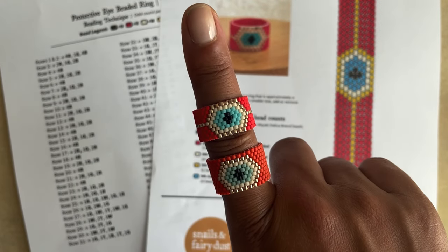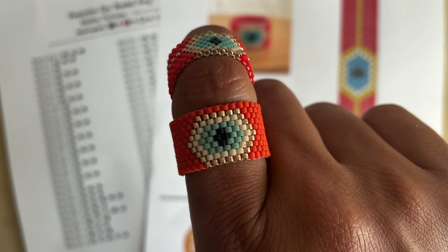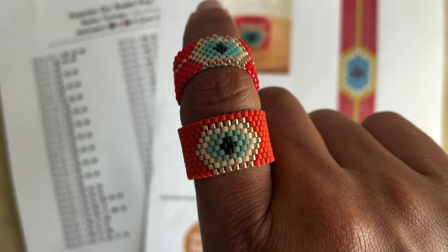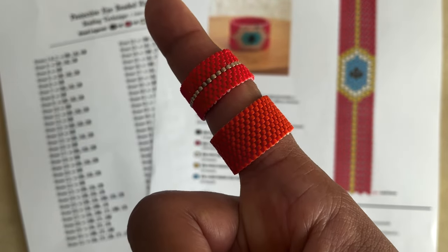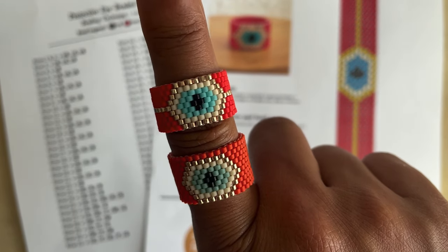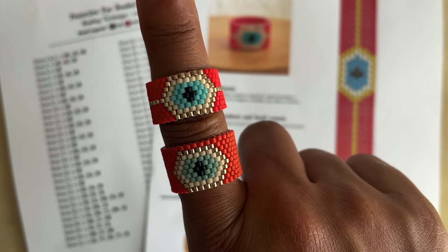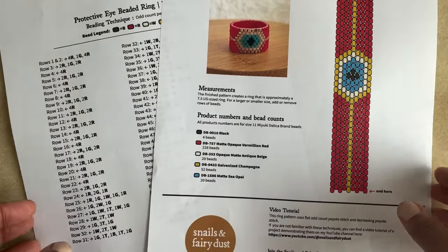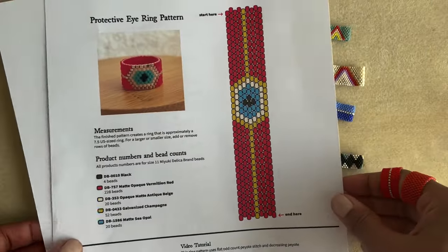Hello, today I wanted to show you how to do odd count peyote stitch. The bottom ring here is an even count peyote stitch, which hopefully you already know how to do — that will help you a lot with this video. The top one is odd count peyote stitch. If you don't know even count peyote stitch, go back — I have a video for that. Today we're going to do odd count, which is just a tricky turnaround but not too tricky. There is a free pattern you can download from my website — the link is below in the description.